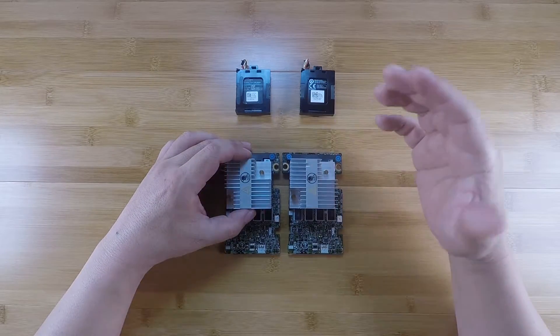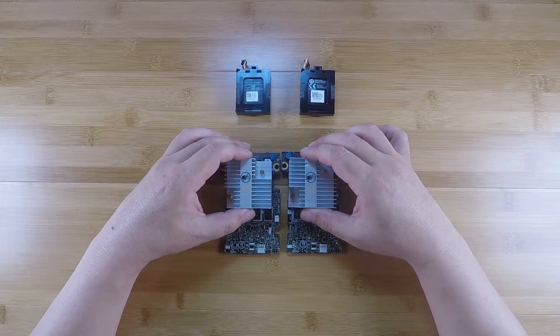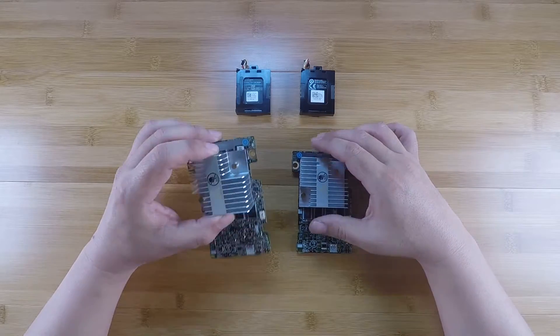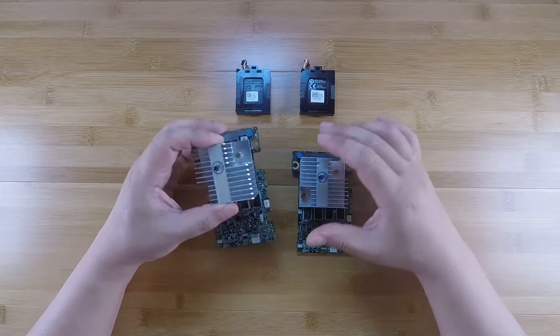We all love IT mode. We love HBAs because we love the software technologies for storage. I was pretty sure I could do it considering what I was able to figure out for the H310 mini modules.